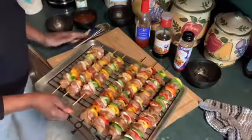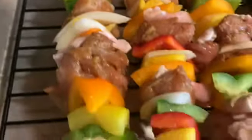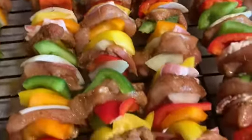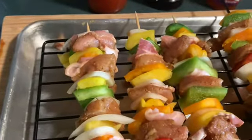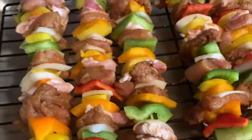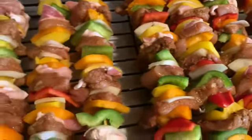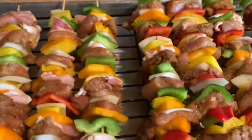Now, the kebabs — I'm going to put just a little olive oil on the kebabs, and then I'm going to shake a little Funky Chicken seasoning on it by Paula Deen. I tasted the sauce — the glaze is delicious.